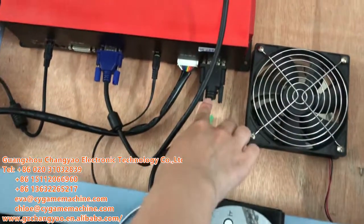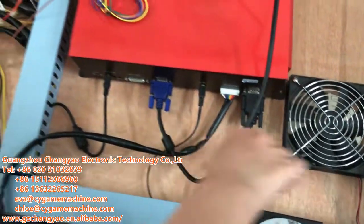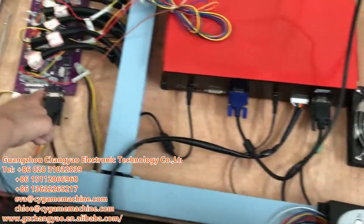The last one is the signal to the I/O board. This part goes to here.